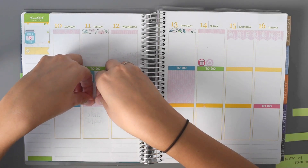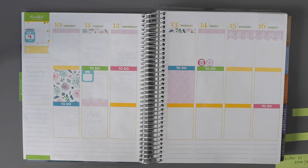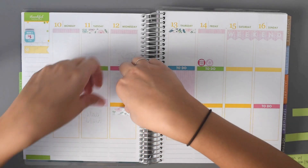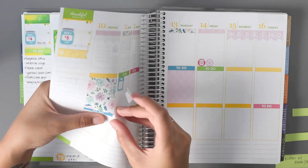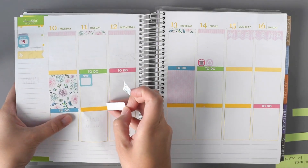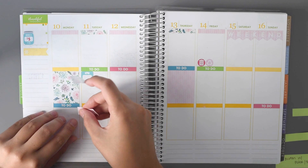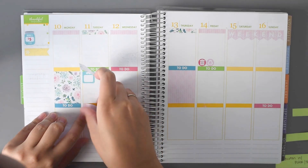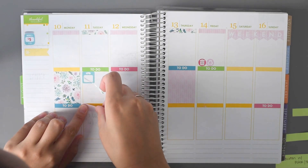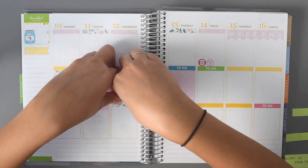I'll put a pink one here. Actually, I'm going to move that one down a little bit. I think I'll stagger these.